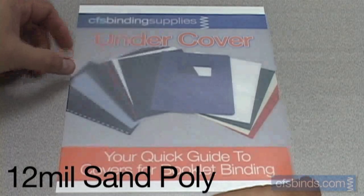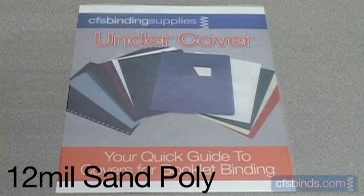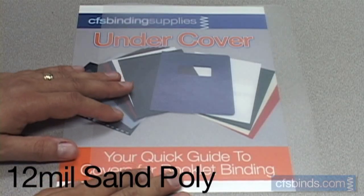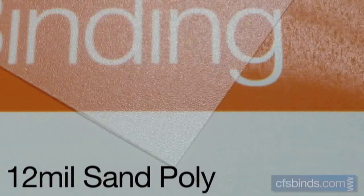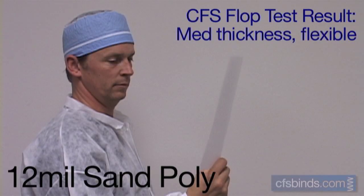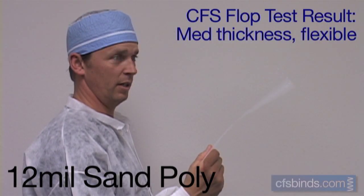The 12 mil sand polypropylene covers are similar to the 10 mil version, with a finer texture found on both sides. Image distortion is mild, and colors mute slightly. The same fine, yet prominent texture is found on both sides. The CFS Flop Test showed these covers to be a medium thickness, but still flexible.